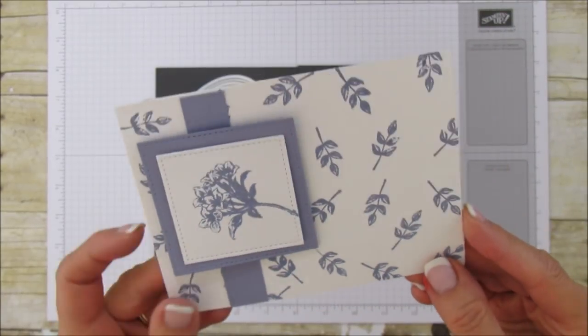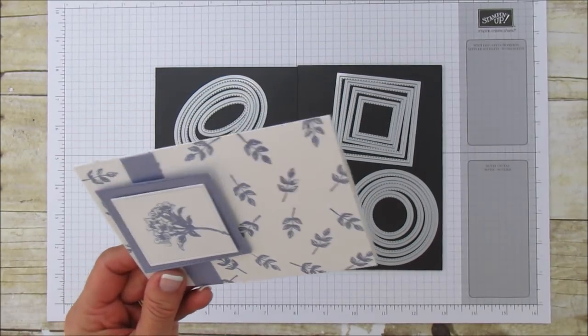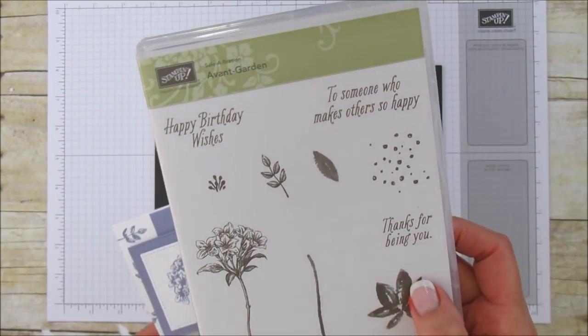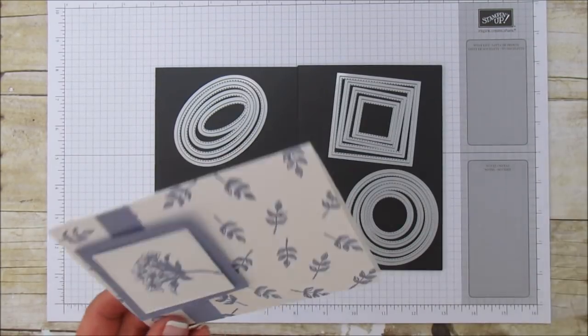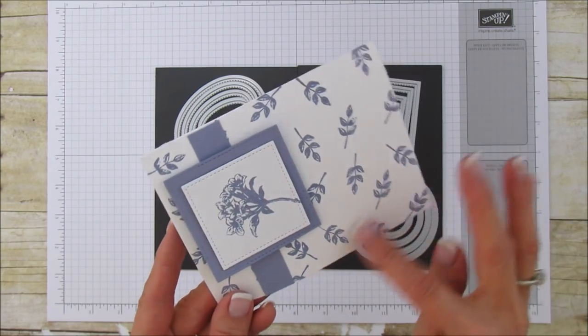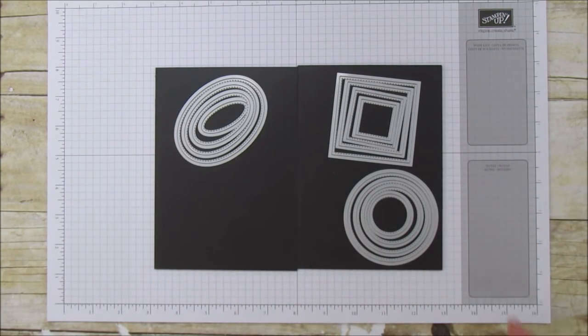I want to show you this little example card right here. You can see how just having a square with this little stitching adds so much more to a very simple card. I used our free Celebration set — this is Avant Garden, one of my favorites from that set. It wasn't one of my first choices but I really love it. This is all the background stamp from that set. Alright, let's get started.